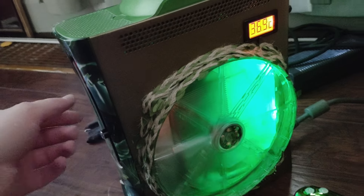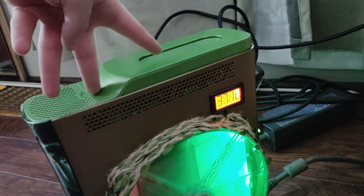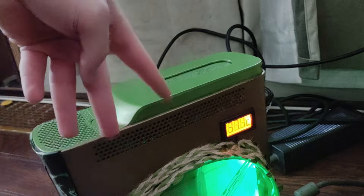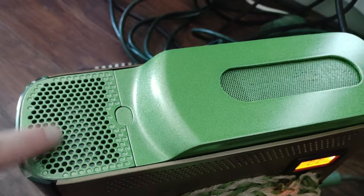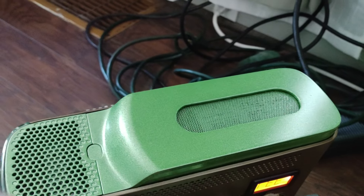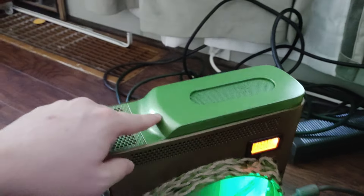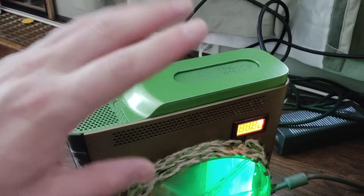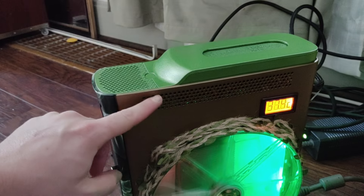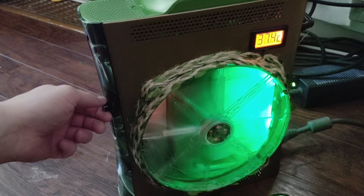If we turn the fan controller on, we've got three UV green 40 millimeter fans at the top pulling air in through this vent. The hard drive bay is fully hollowed out and cut open on the bottom to allow full airflow all the way around the SSD. This is a 500 gigabyte SSD that's fully loaded — we'll look at that in a second. The controller runs 0 to 12 volts for these three fans and the LEDs down at the bottom.